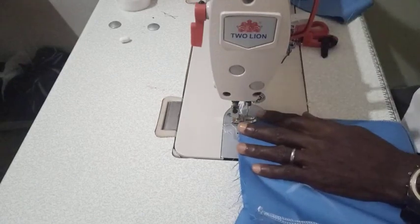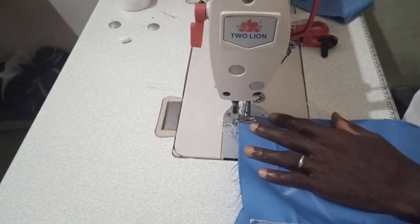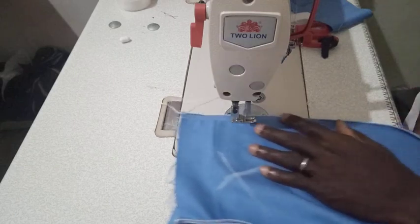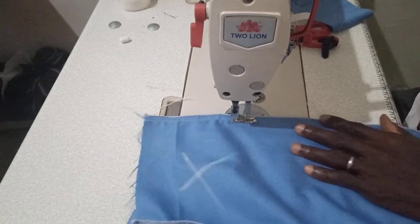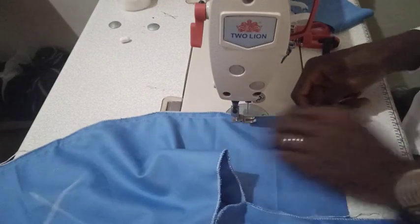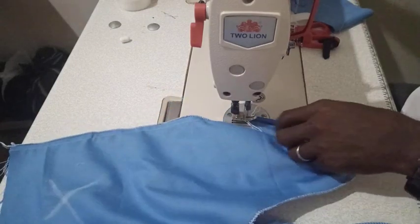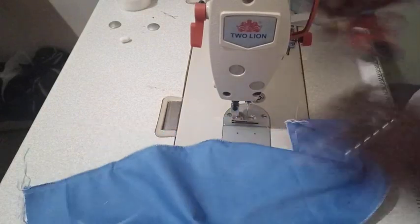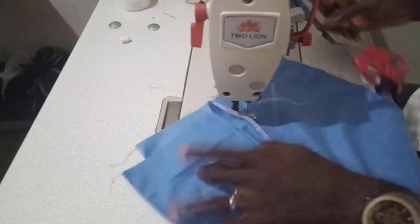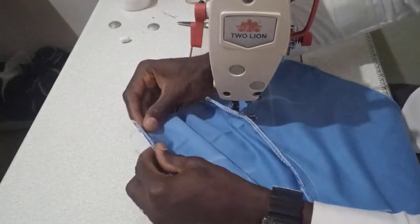There's something very important I want to show at the point of hemming this trouser, so please don't fold everything yet because you might miss it. We have sewn this side; we'll still do the same to the second side — joining it using a half-inch allowance. I'll show you why you attach the waist before hemming.